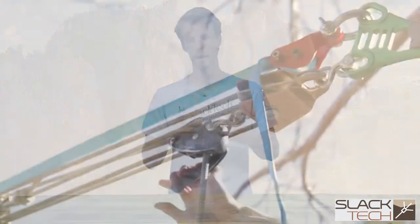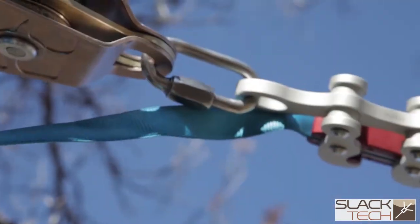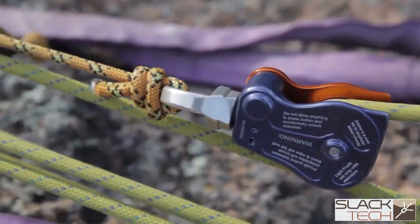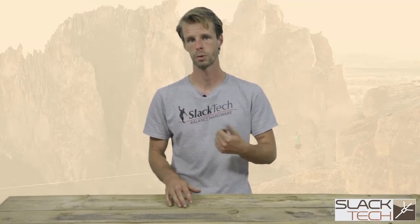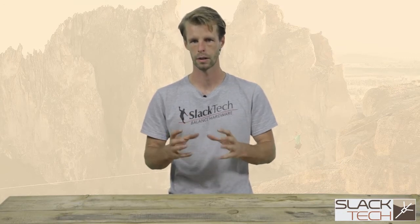You also want to pay attention to when you start adding pulleys in your system for increased mechanical advantage, you're using the proper connectors that are designed for the configuration that you're putting the gear in. Be aware of the twisty shackles, D shackles, and bow shackles — you want to make sure all the compatibility is proper.